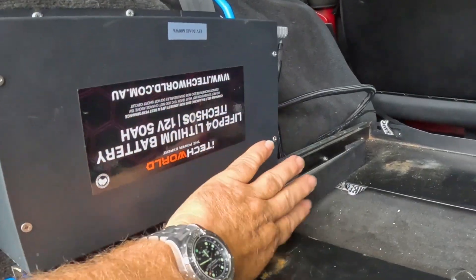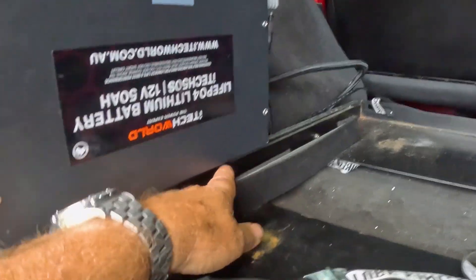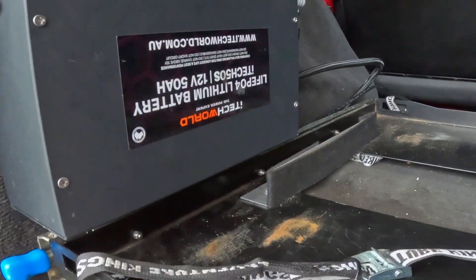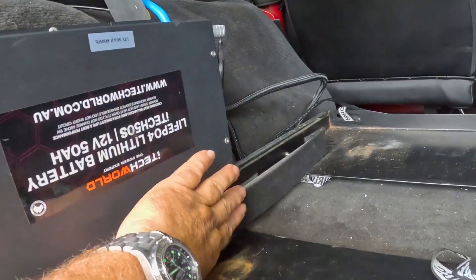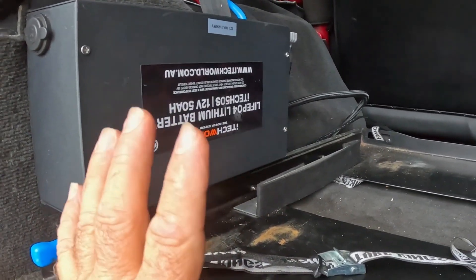To stop the fridge rubbing against the battery — I've got a cheap slide that's too wide — I've put a piece of aluminium angle here with a bit of felt over it, and the fridge just sits against that. It's strapped down with about that much gap between the fridge and the battery. So all in all a really simple, quite rugged install.